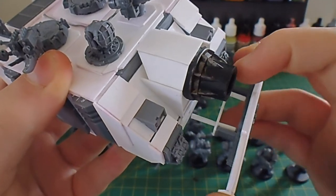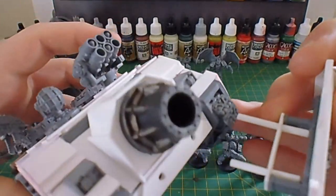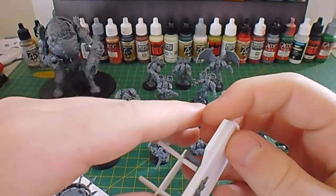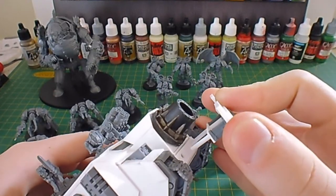Also the siege shield comes off. Using plasticard rods I managed to make a very snug fit in two holes here. I also have another piece which is one of the rams from the Rhino kit, which fits on if I don't want to use the siege shield. This goes in very easily.